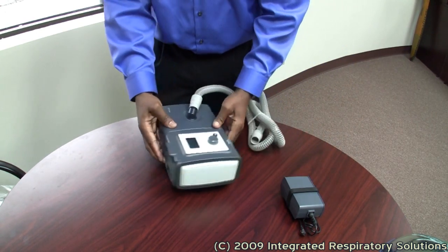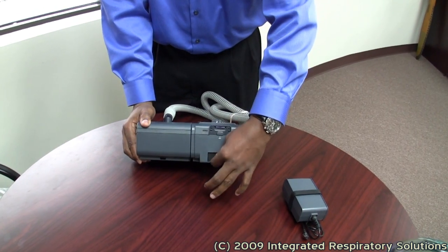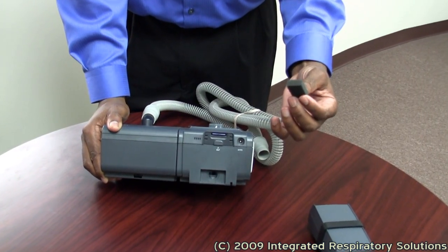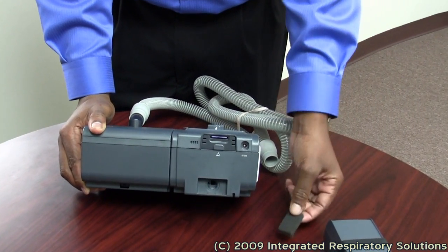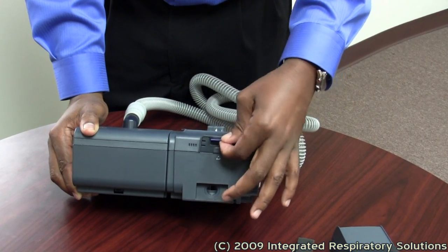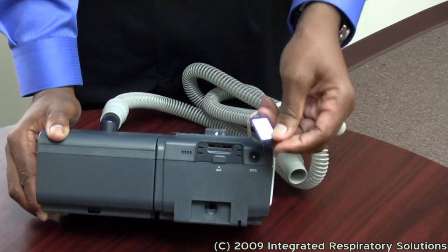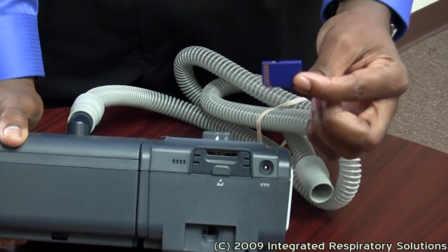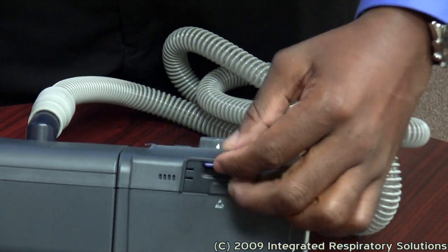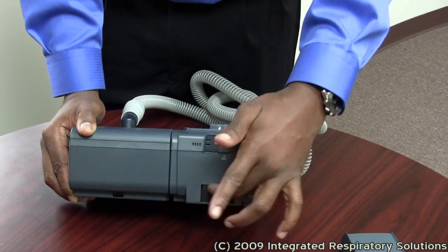On the back of the device, filters are right here. This is a pollen filter. Most CPAP or BiPAP devices will come with this piece. There is also an SD card, which records compliance information while you sleep. This is the piece your doctor will need when you come in for your follow-up. The SD card goes in just like that, and your pollen filter goes in just like that.